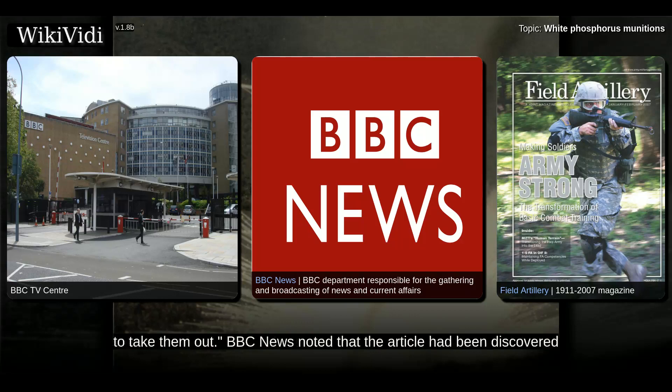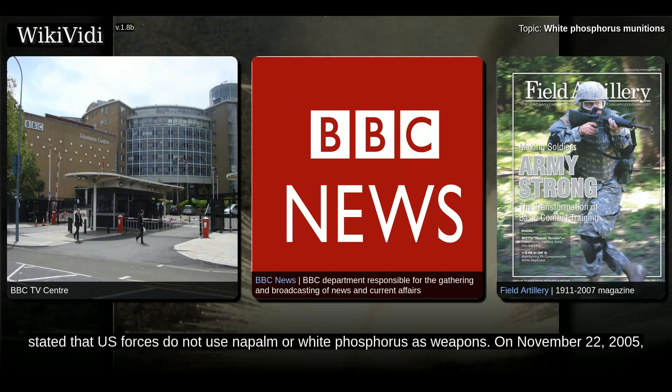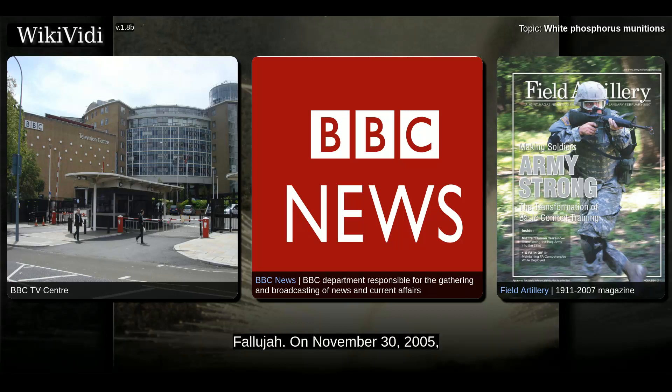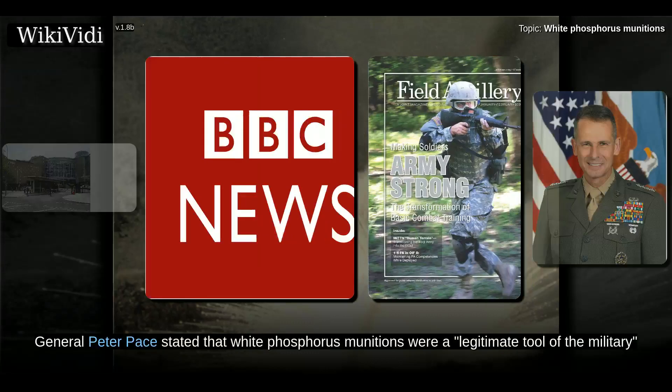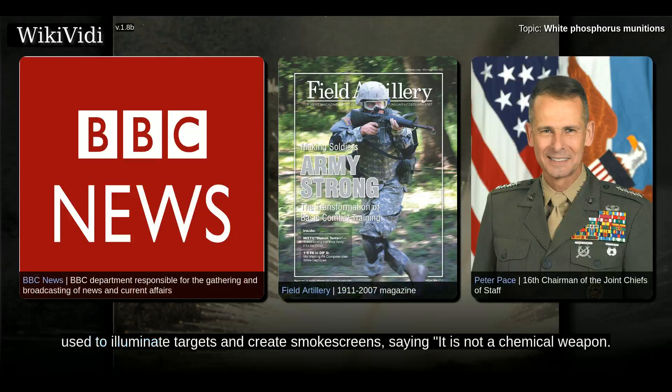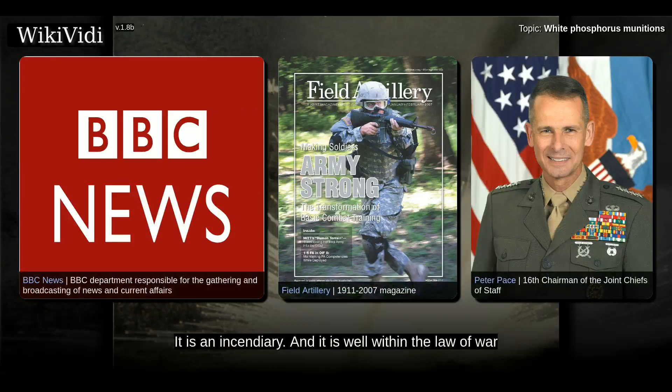BBC News noted that the article had been discovered by bloggers after the U.S. ambassador in London, Robert Holmes Tuttle, stated that U.S. forces do not use napalm or white phosphorus as weapons. On November 22, 2005, the Iraqi government stated it would investigate the use of white phosphorus in the Battle of Fallujah. On November 30, 2005, General Peter Pace stated that white phosphorus munitions were a legitimate tool of the military, used to illuminate targets and create smoke screens, saying: it is not a chemical weapon, it is an incendiary, and it is well within the law of war to use those weapons as they're being used, for marking and for screening.